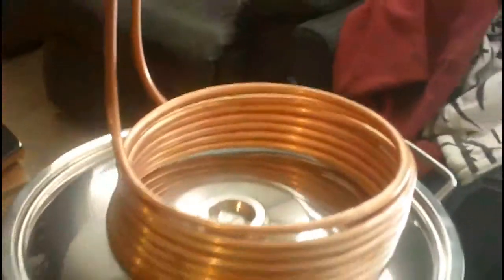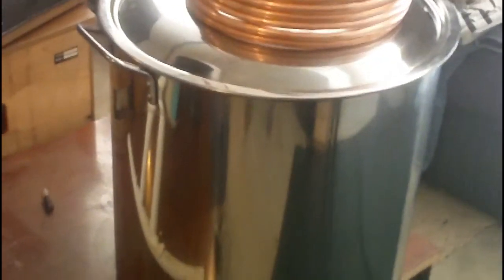Just a quick video — I said I'd do one so I'm doing one. Just to let you guys know, I'm getting my all-grain stuff together. See here's my wort chiller, wort chiller, and a 50 litre pot — yeah baby, it's going on.